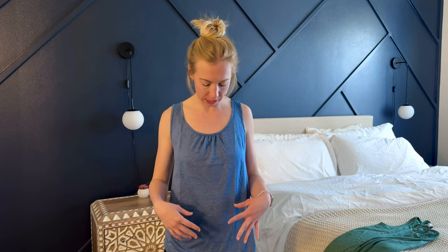I was gifted these tank tops so I could try them out and tell you a little bit more about what I think about them. They are really soft and comfortable, so I think the fabric's really nice.